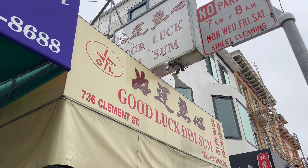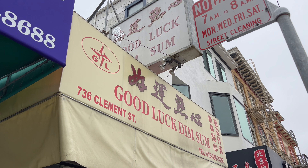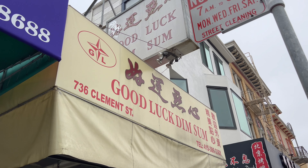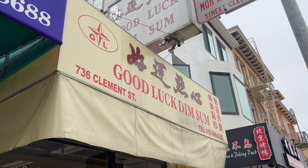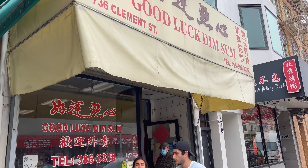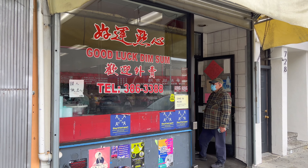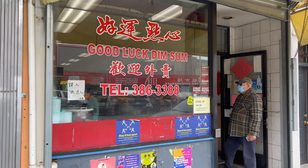What's up everyone? I'm here in San Francisco and this is going to be my very first meal here in the Bay Area. I'm going to try Good Luck Dim Sum. I know this place is good when there's already a line out the door and it has Zagat rated stickers on the window.